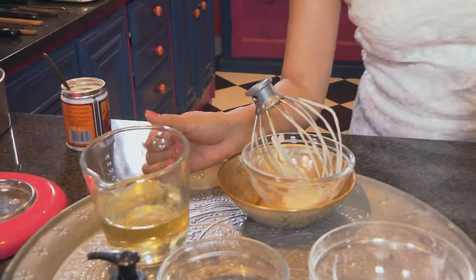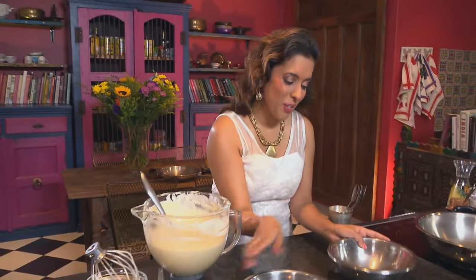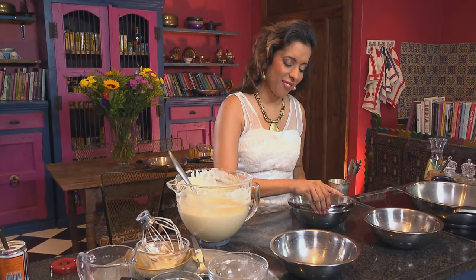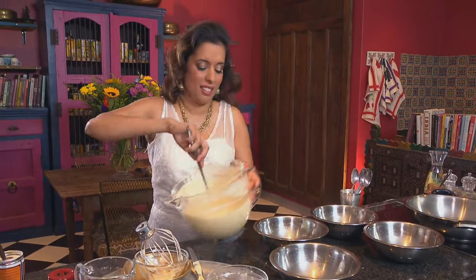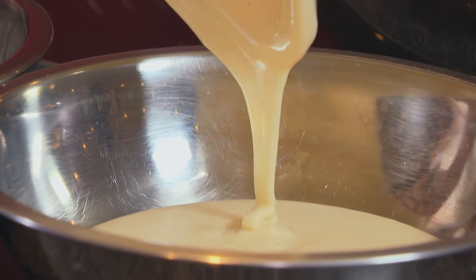Oil goes in next — an oil sponge is favoured over a buttery one as the cake stays softer for longer. Then cold water and about a teaspoon of vanilla paste. Now for the fun part: divide the batter into four bowls — this doesn't have to be exact, you can just guesstimate. Three food colorings are used, leaving one bowl plain.